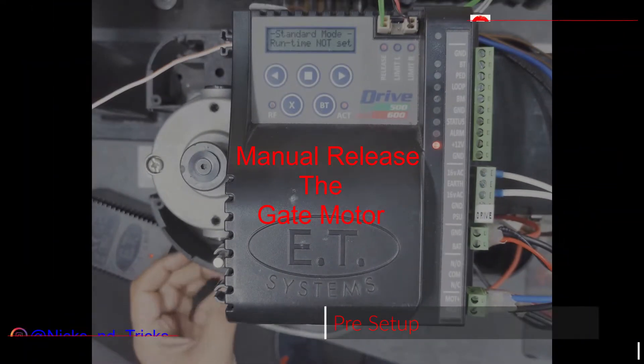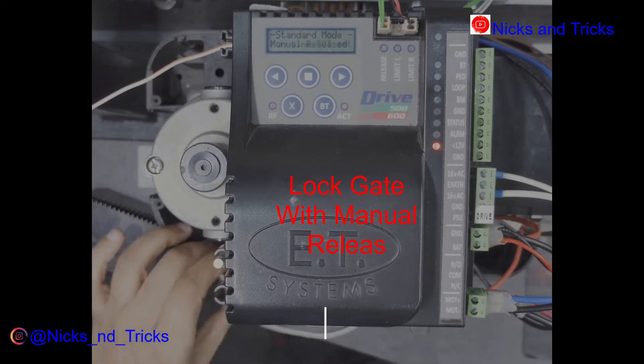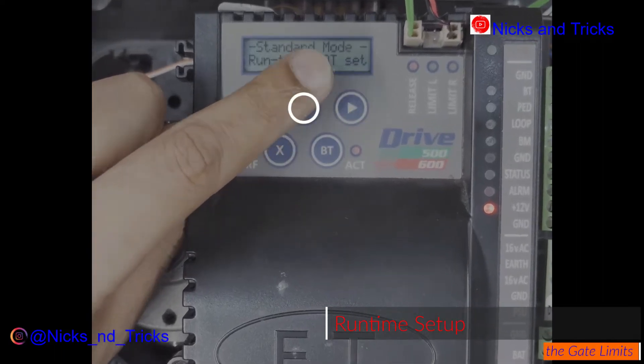Release the gate and open the gate halfway. Lock the gate in place — make sure it's locked.